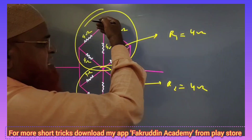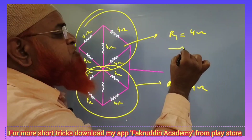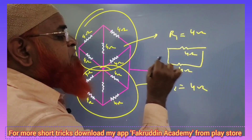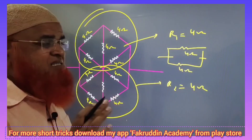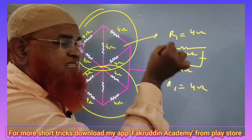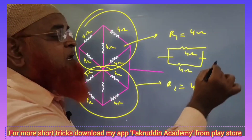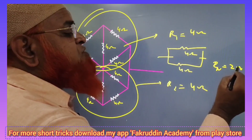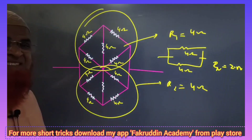The upper and lower bridges are going to be in parallel. So upper resistance is 4 ohms and the lower resistance is also 4 ohms. When two resistors are the same and they are in parallel, the resultant is going to be half of any one of the resistors. So your answer is going to be 2 ohms.